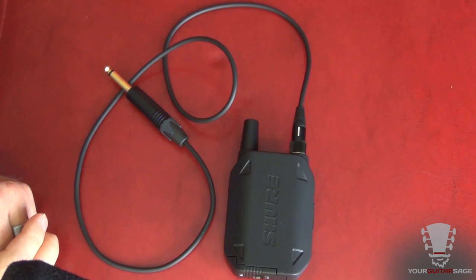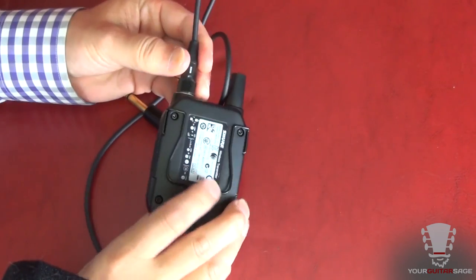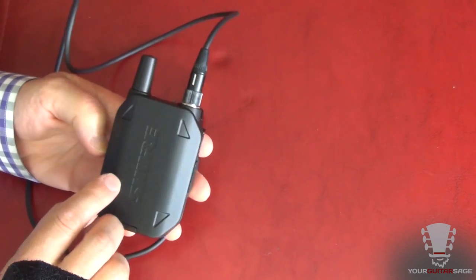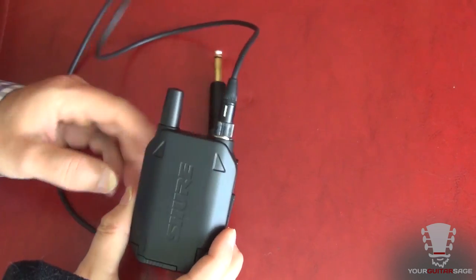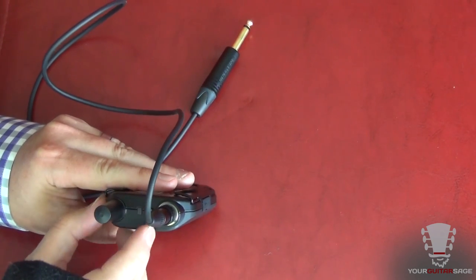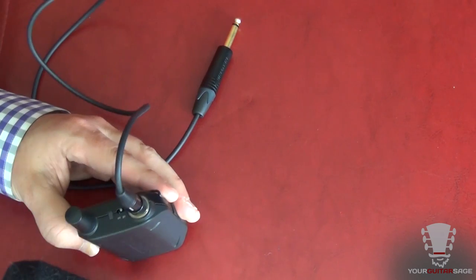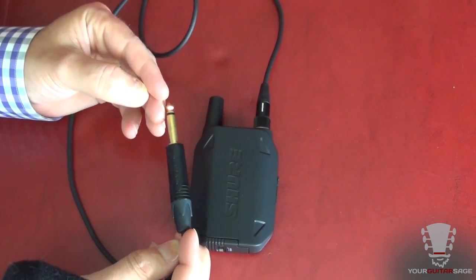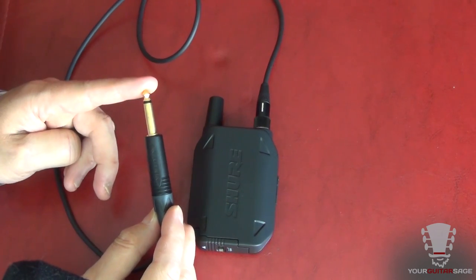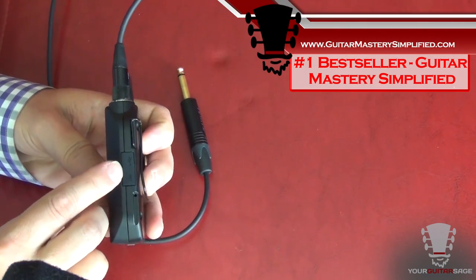Let's take a look at the transmitter for the Shure GLXD. I've had wireless units before, and the housing on this transmitter is really nice — it's very robust. It feels like maybe a gun-metal finish; if it is plastic, it's a very hard plastic with a little bit of weight to it, so you know it's strong — built very tank-tough. Here's the antenna, the on/off switch which protrudes from the side — very easy to get to. The quarter-inch input, which goes into your guitar, has a Neutrik gold-tipped connector, very nice. The cable and connector themselves also seem very robust and strong.